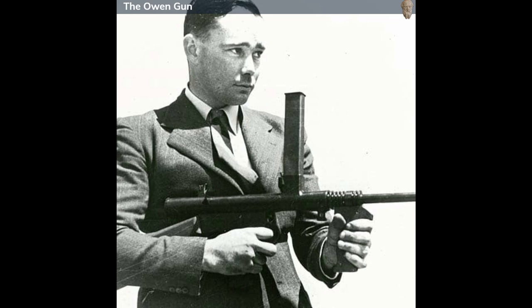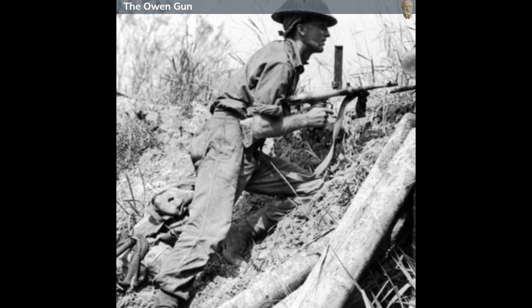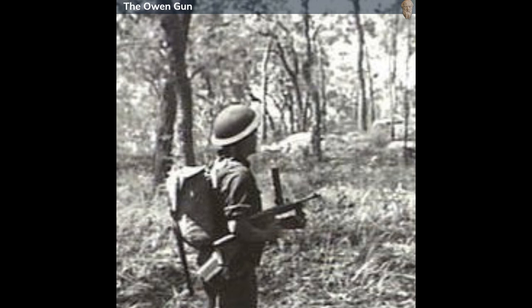After some persistence, his concept was brought to the attention of Lt. Col. W. H. Green, the manager of Leesart Works, an engineering and steel company. With the assistance of Vincent Wardell, an engineer at the company, the design was refined and adapted to fire 9mm parabellum rounds.